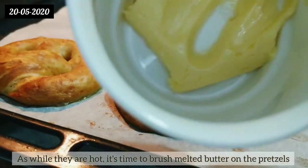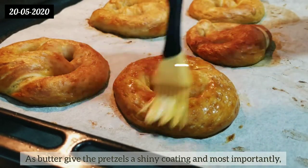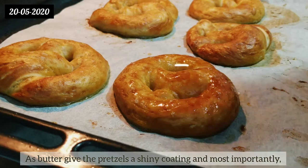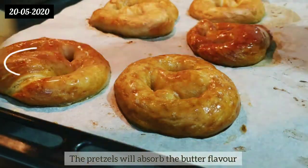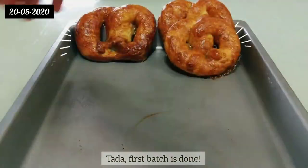While they are hot, it's time to brush melted butter on the pretzels — butter gives the pretzels a shiny coating, and most importantly, the pretzels will absorb the butter flavor. And tada, the first batch is done!